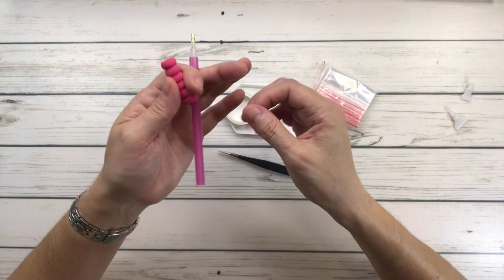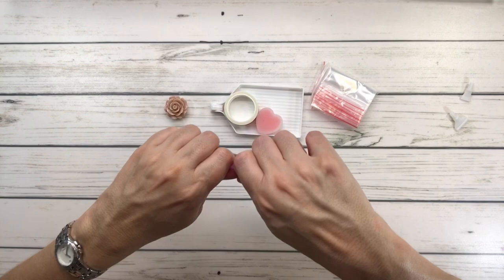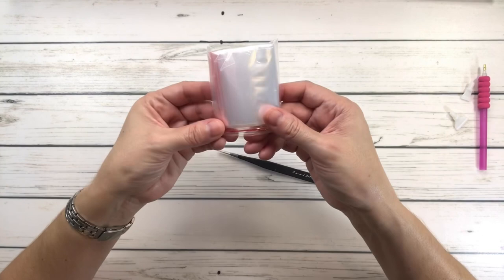Of course it also comes with the comfort grip, which is supposed to help with your hands. It goes on like this — oh, I got it in! And it comes with resealable bags, which come in handy if you're traveling and you don't have the containers with you — you can put the drills in here.